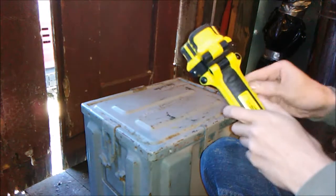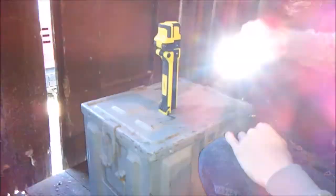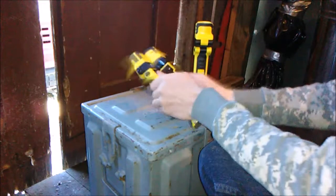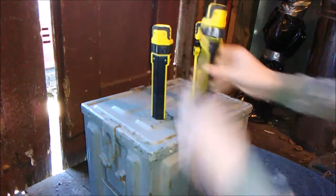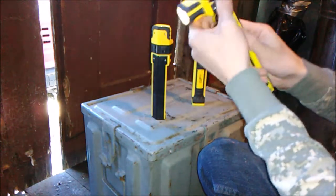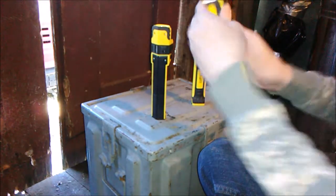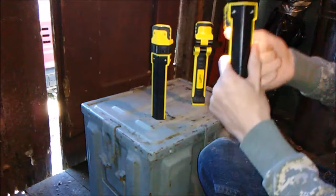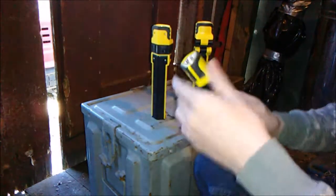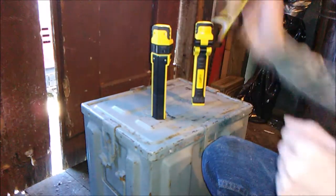One other and probably the coolest feature about this is that you can take one and pull it off. So now you've got one flashlight, which can stick somewhere, and then you can pull these two heads apart and stick them somewhere that you need them. So you can cover three little areas. You can flex the heads, and when they're apart you can flex this part here to point it all the way down at a downward angle.